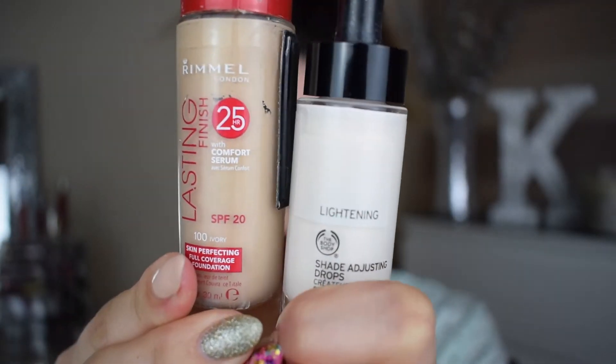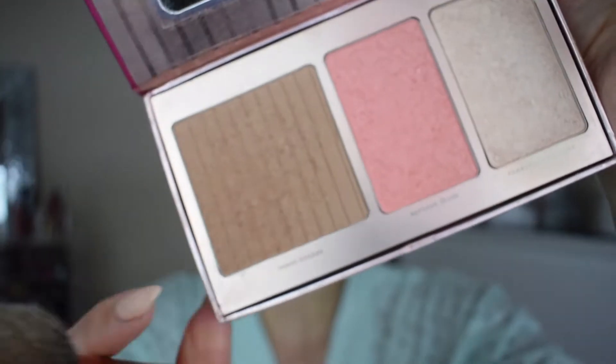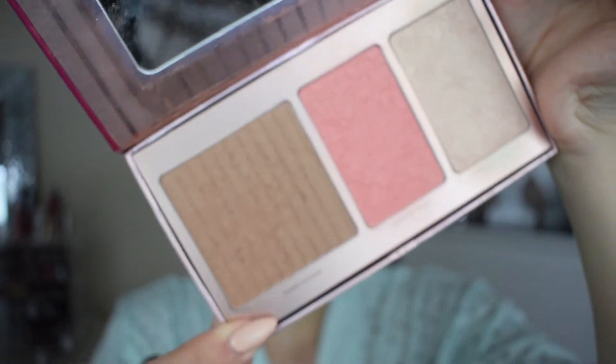Now for foundation, I'm taking my Rimmel Lasting Finish foundation along with the Lightning Drops from The Body Shop, mixing those together on the back of my hand and then dotting it all over my face. I'm blending this out with a damp Real Techniques sponge. I'll leave my full foundation routine linked in the description box — the foundation I'm testing today wasn't great, so I don't recommend that one.